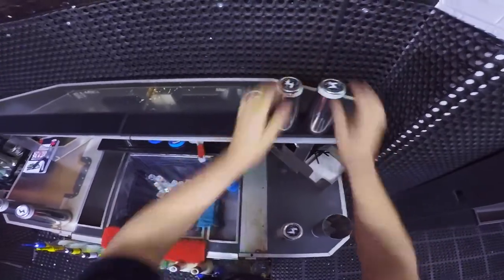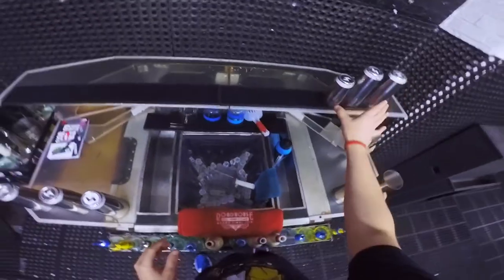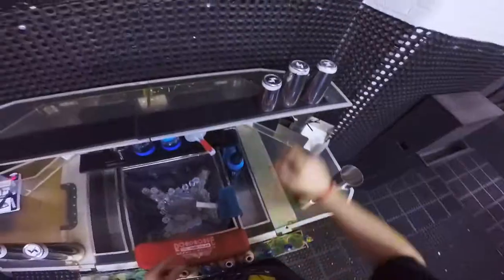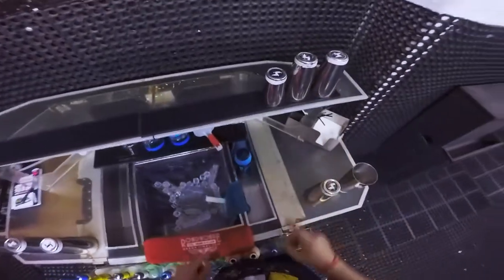Hello everybody, how do you do? Welcome back to another video. In this video I'm going to show you how you can use your two tins on a bar top for a little show, and put one spirit into both tins. We're going to need just these two tins.